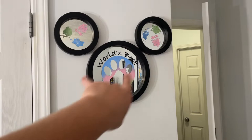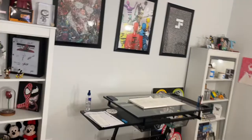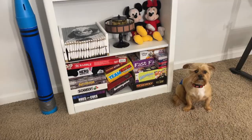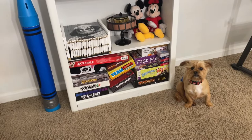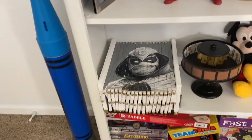Over here we've got a 'World's Best Papa' piece that Bailey and the dogs made for me for Father's Day 2021. It's crazy to think in 2023 I'll be celebrating that with a little one. Let's move on to the shelves — starting here with my dog Mo, who's doing his best Van Gogh impression. Down here by Mo we've got a bunch of board games.